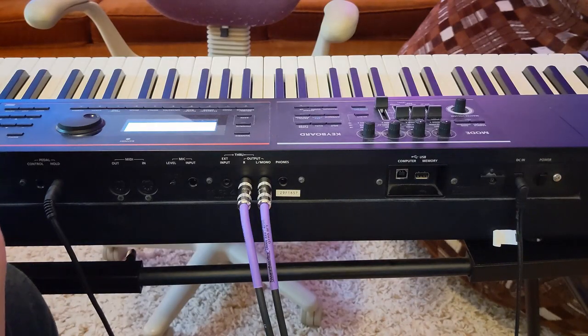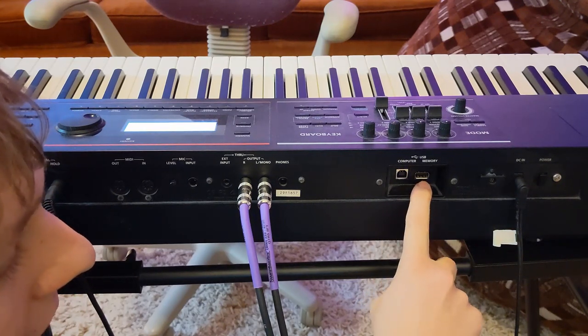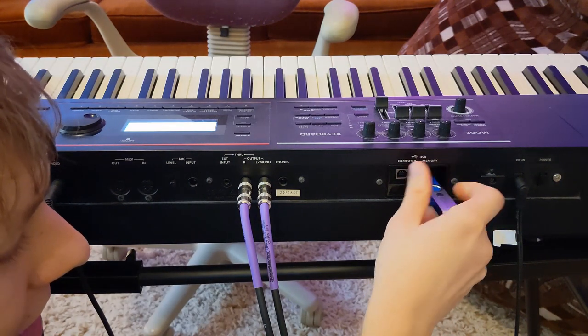Now once you're done, you can unplug it from your computer and plug it into the Juno. So on the back of the Juno, you have two ports — one runs to your computer for MIDI, which I'm going to do a video about, and one is where you want to plug in your memory stick. So plug it in.